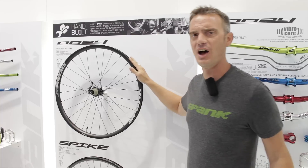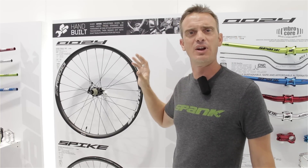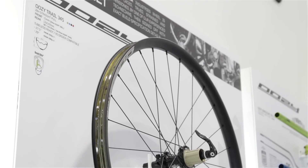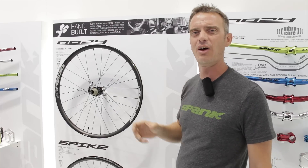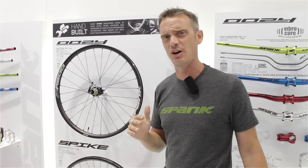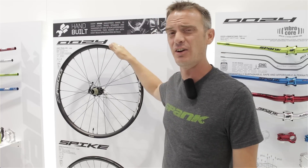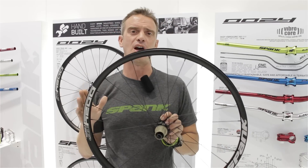The Trail 345 is an ultra-wide trail wheel meant for high volume tires and just about any kind of tire profile you can imagine, to optimize the level of traction you're going to get. It's 34.5 millimeter external width and 30.5 millimeter internal width, which we've calculated as the best internal width to allow you to use both round and square tire profiles optimally. The 345 is coming in at just 1,950 grams, where the Trail 395 Plus is just over 2,000 grams.